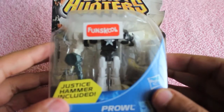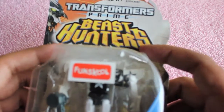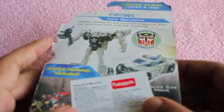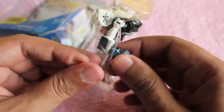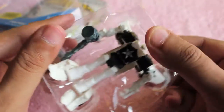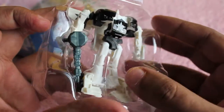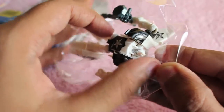Hello guys, let's take a look at this Transformers-based Hunter. It costs around $2.50 to $5, and for that you get a transformer that actually transforms into a police vehicle. You also get the Justice Hammer with it — that's the gray colored thing in its hand.